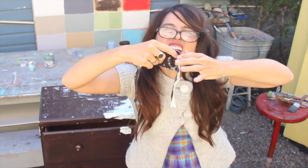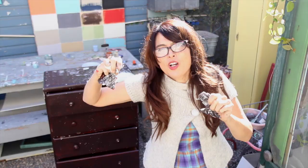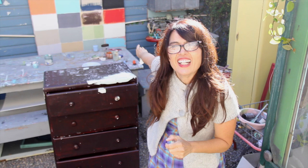This is how latex paint looks — it stretches and it's rubbery. We're gonna fix this thing. You would look at it and think forget it, it's too much work.